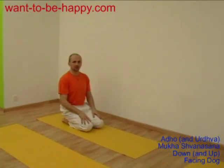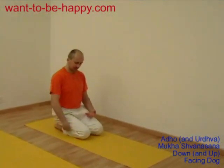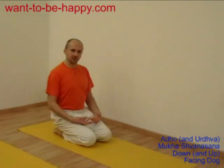I'll show you now down-facing dog and up-facing dog. These are a couple of asanas which are very good to stretch your body. In down-facing dog you stretch the back of your body, you stretch the back of your legs. In up-facing dog you open the front of your body, stretch the front of your body. Both asanas are very intense, very good for your back.